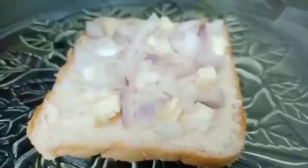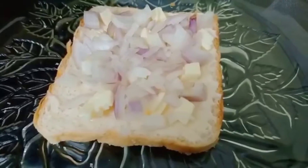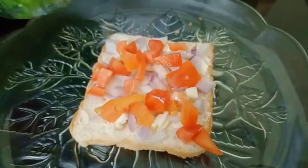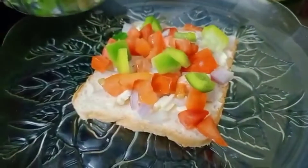We are going to add cheese. We will cut the cheese. Put the capsicum in the pan and add the recipe ingredients to the pan.